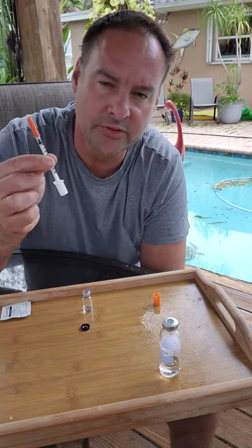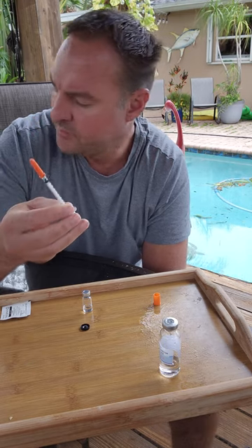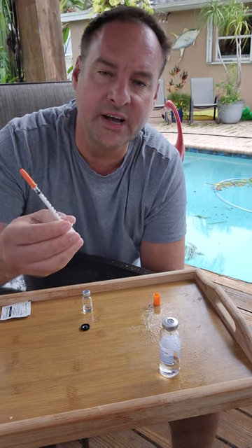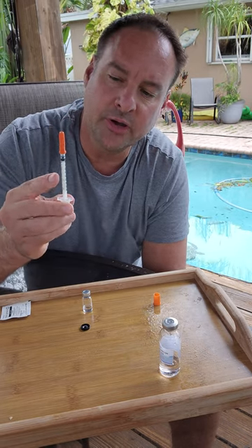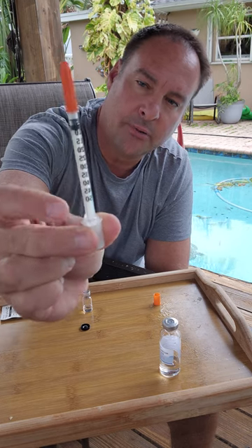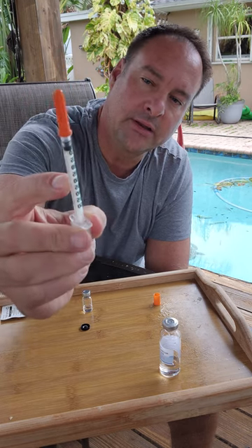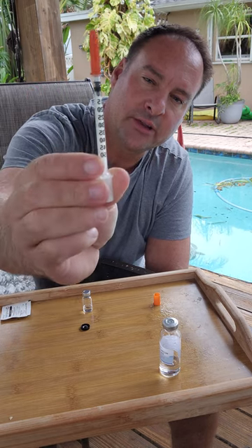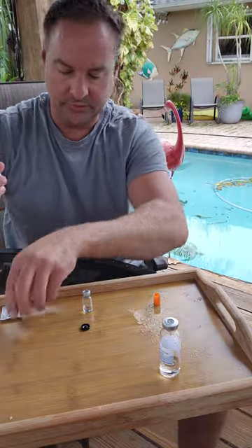If you have a 0.3 cc syringe, 20 is fine. If you want to go for 2.5 milligrams, then you go 25 units. And if you have a 50 cc syringe, I'll pull a full 50 up and then pin myself, do some research at 25, and I'll get two uses out of this one syringe right here.